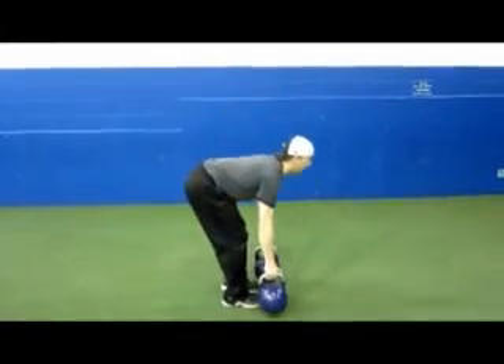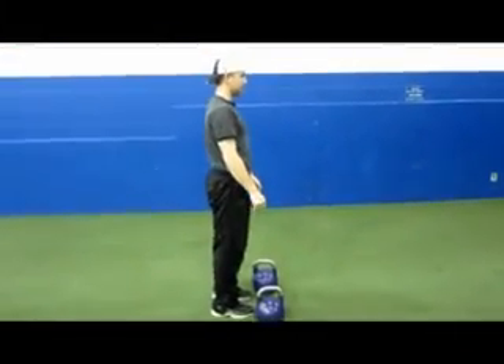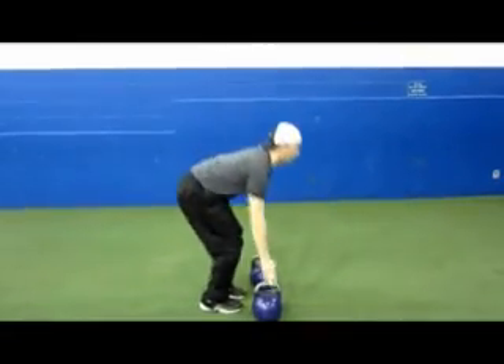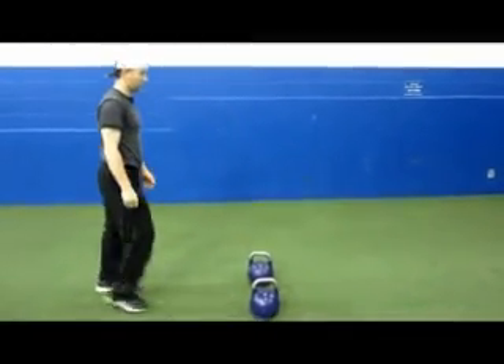Next, he's going to do an elevated burpee at full speed. He drops and pops — notice he lost his shoulder stability, which is really important to maintain. Lock down on the shoulders: drop, pop, drive, pike. Elevation allows you to clear through your hips.